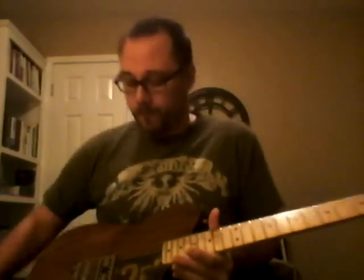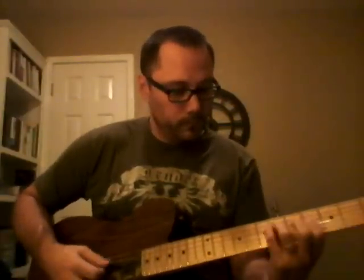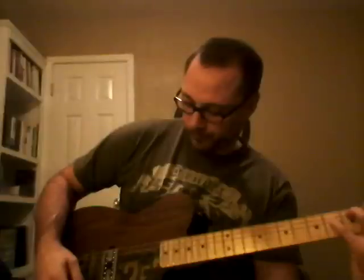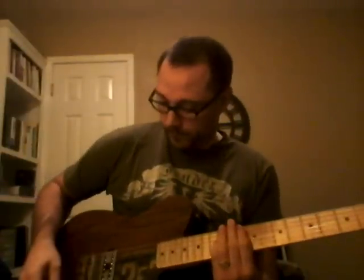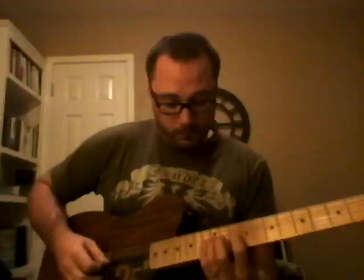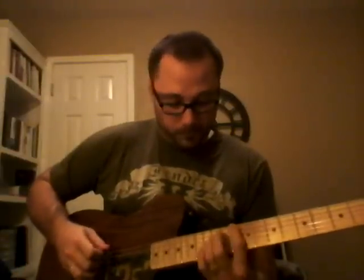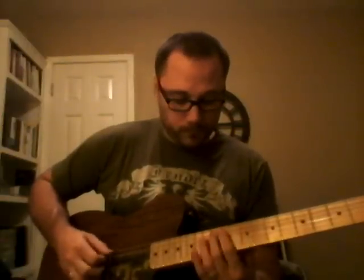Now let's put it over to the Fender channel — here we go.